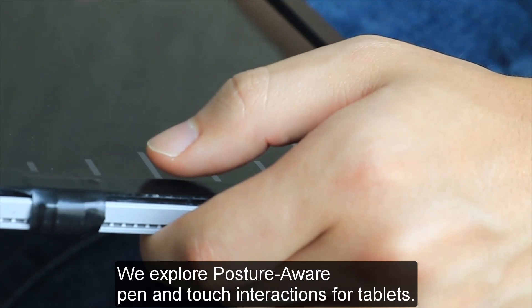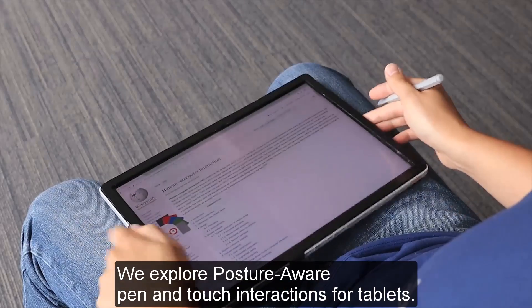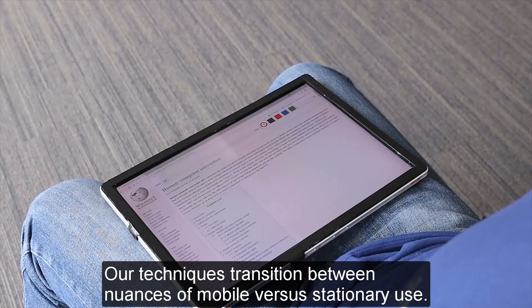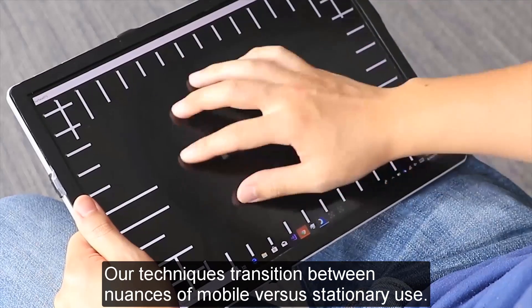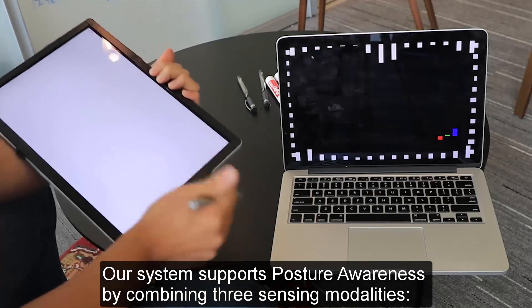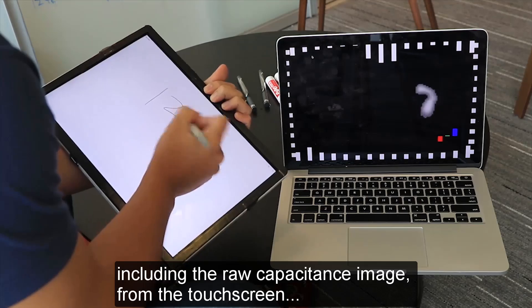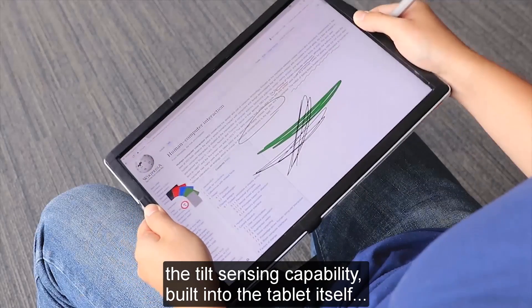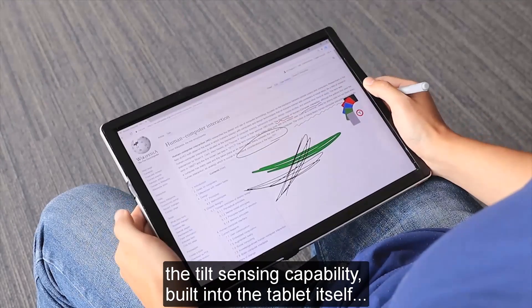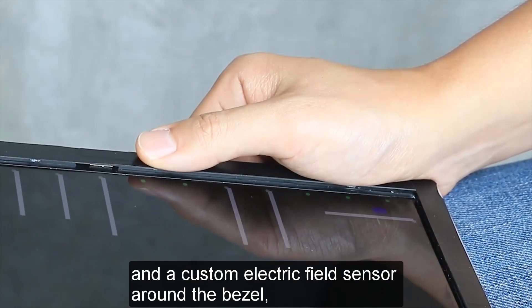We explore posture-aware pen and touch interactions for tablets. Our techniques transition between nuances of mobile versus stationary use. Our system supports posture awareness by combining three sensing modalities, including the raw capacitance image from the touchscreen, the tilt sensing capability built into the tablet itself, and a custom electric field sensor around the bezel.